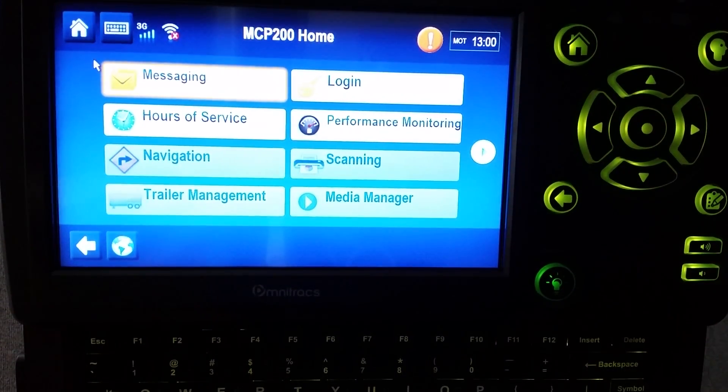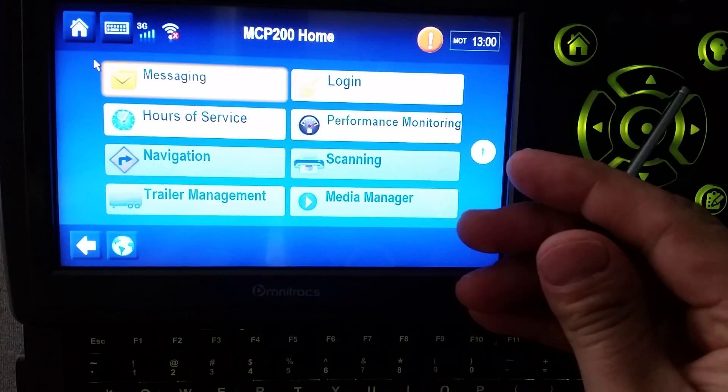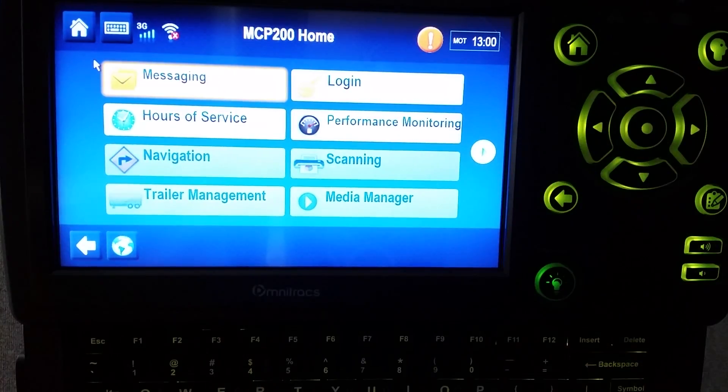Are you experiencing difficulties with your MCP 200 unit? If you are, there are a couple of options to reset the system. One option is to press the speech key button, which is located at the top right corner of the device. Hold it down for 15 seconds.